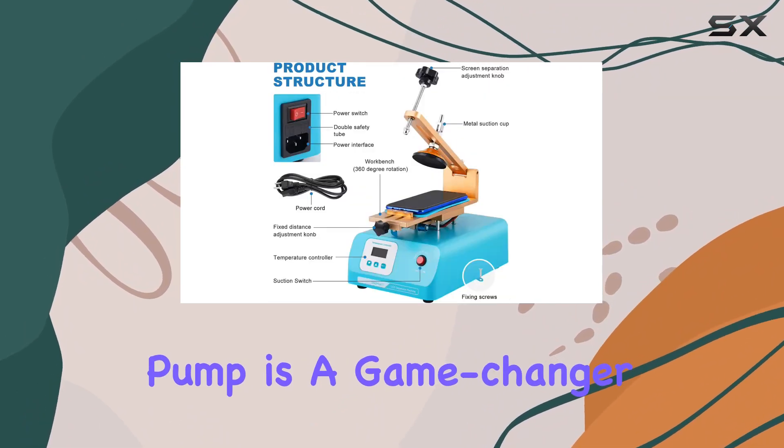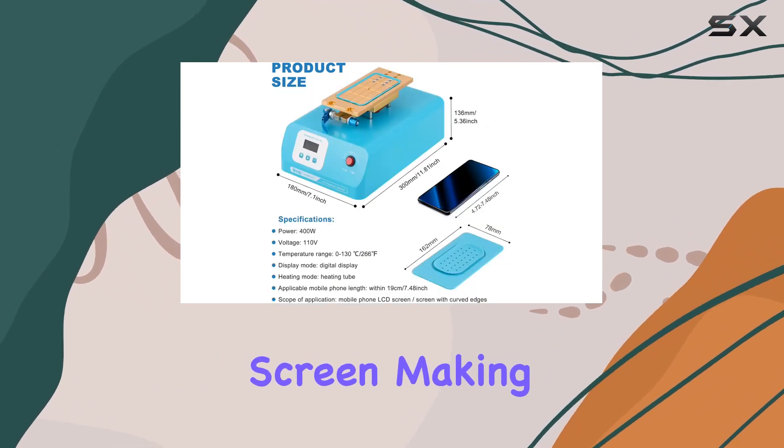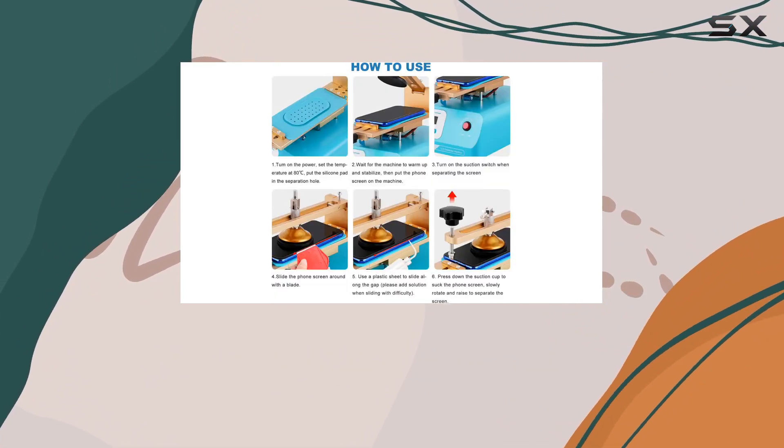The built-in super vacuum pump is a game-changer. Its strong suction power firmly fixes the phone screen, making it a breeze to separate the touch screen. The suction switch adds a touch of convenience — press to activate, press again to turn it off.